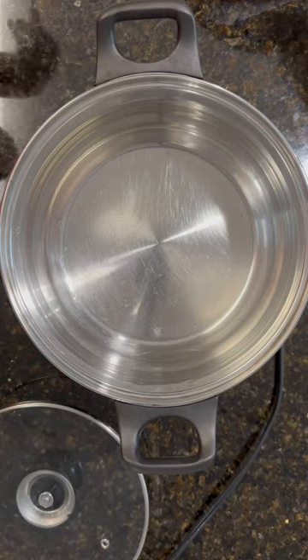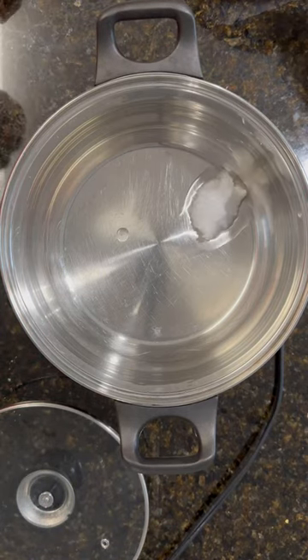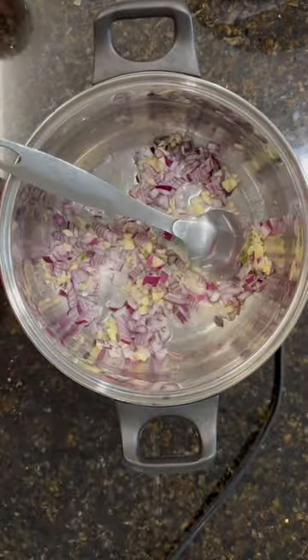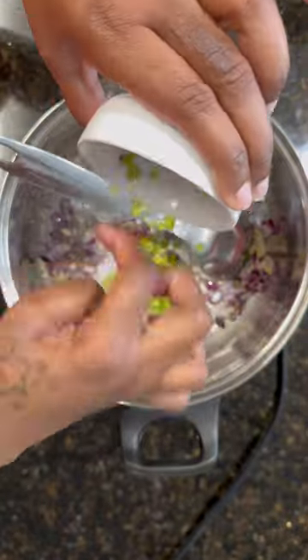Hey guys, let's make some rice and peas with that delicious jerk chicken that I made in my previous video. You're gonna want to melt down some coconut oil because the flavor is just absolutely delicious in this dish.